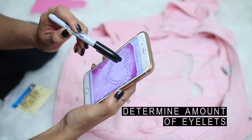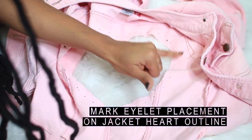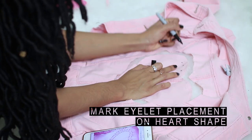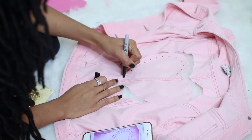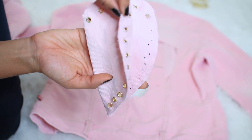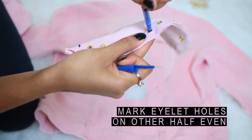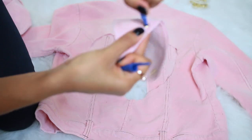Next, figure out how many eyelets you'll need for your heart shape. I ended up using 30 eyelets for the heart cutout. Mark the eyelet placement on the heart shape — I started by doing half of the heart. I don't have footage of applying the first half of eyelets because I cut myself and had to wear a bandaid, so be careful with this process. Fold the heart in half and use a pin to mark the eyelet placement so both sides match each other.